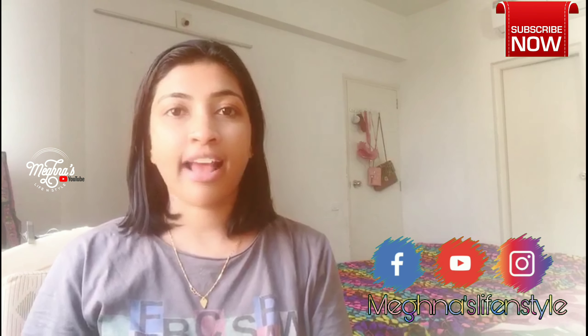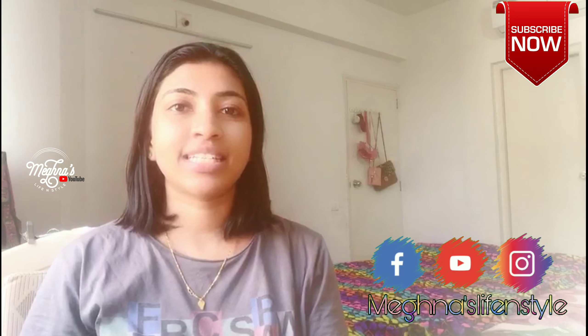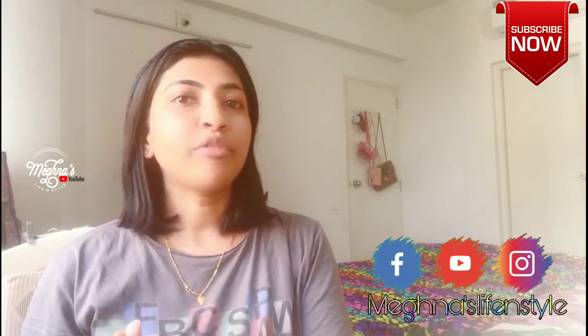My mom has a face pack video. I am going to follow my mom's videos. I am going to try a 7-day challenge and a face pack review.